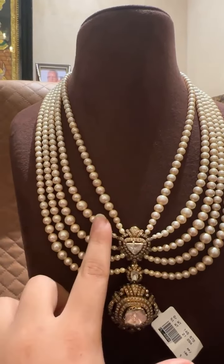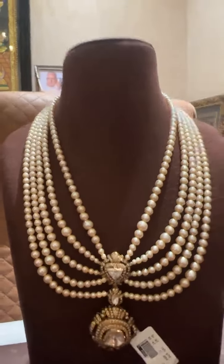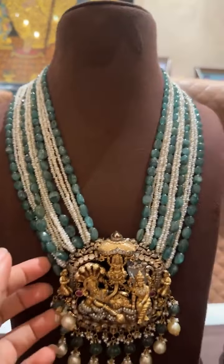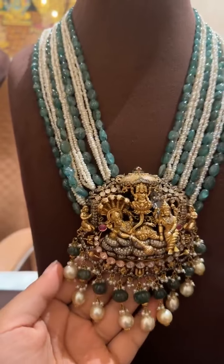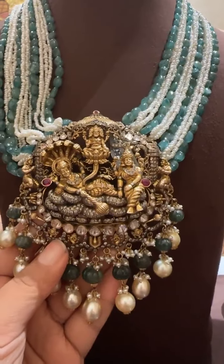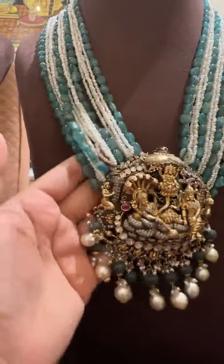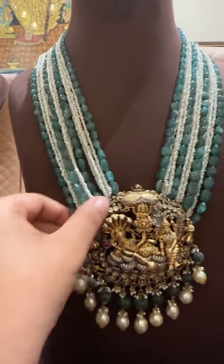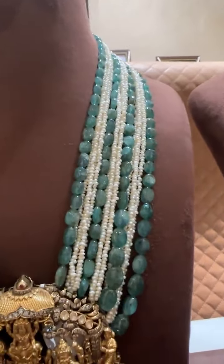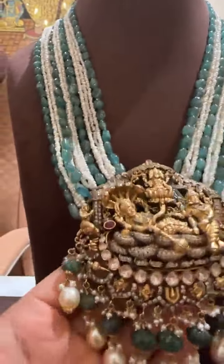Something very special that's going on is our festive offer: 30% off on polkis, 50% off on beads, no making charges on plain gold jewelry, and diamond price at 50,000 per triple nine, VVSEF, IGI certified. Now you can see this locket — the workmanship is beautiful. It has green emerald beads with South Sea at the bottom and comes in a combination of pearls and emeralds. You have 50% off on all beads and all gemstones.